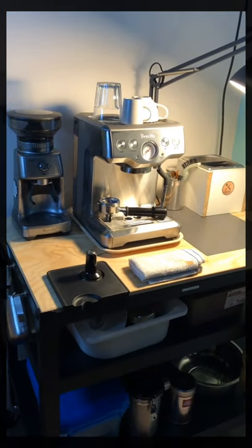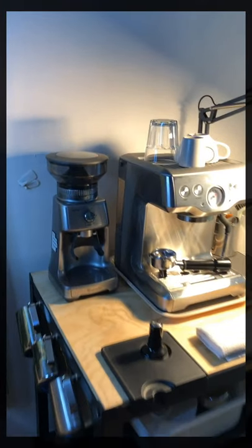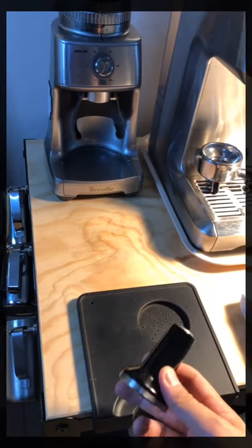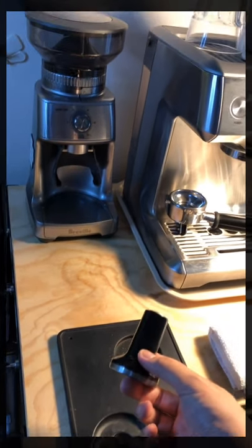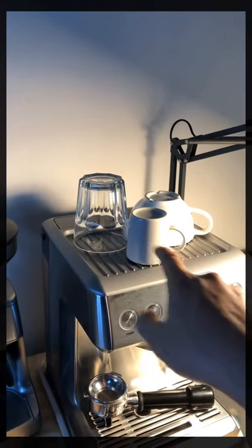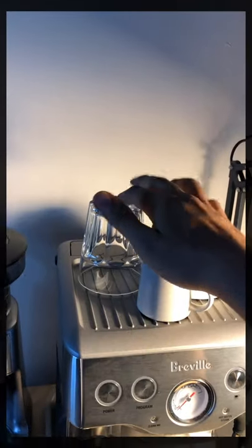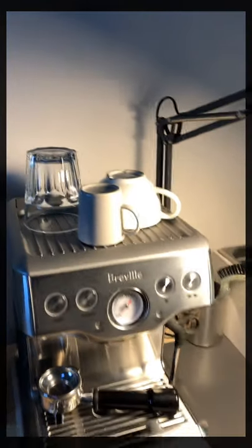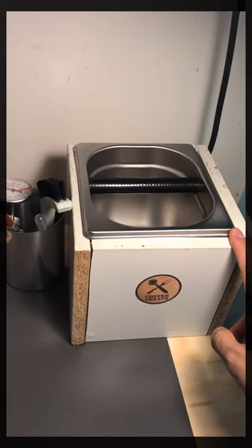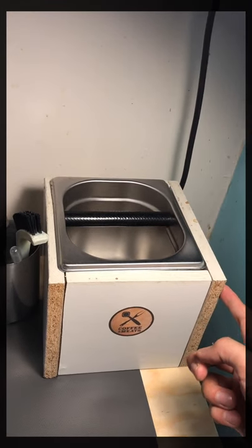For now, just a tour of the setup that I've been using. This is a tamper mat that I bought online, and this is the tamper that came with the machine. I also have some glassware for espresso, latte, and cappuccino.